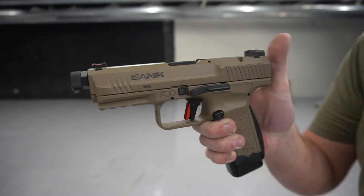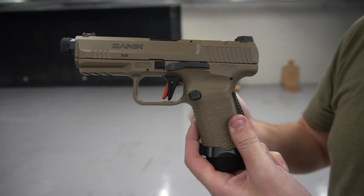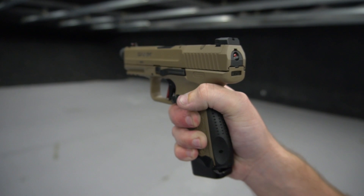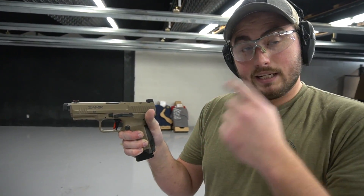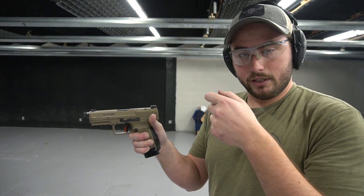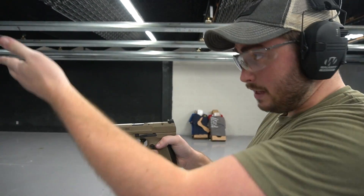The fiber optic front sight gives you pretty fast acquisition and a clear sight picture. You also have a loaded chamber indicator — now that the gun is loaded, you can see that it pops up indicating there's a round in the chamber. There's also a striker indicator in the back of the gun letting you know the striker is cocked and the trigger is live. Another thing that adds to this trigger is the fact that the internals are nickel-coated on the trigger bar. This smooths out the grit you'd normally feel on metal-to-metal contact points in striker-fired guns, leading to a really smooth and accurate trigger pull.